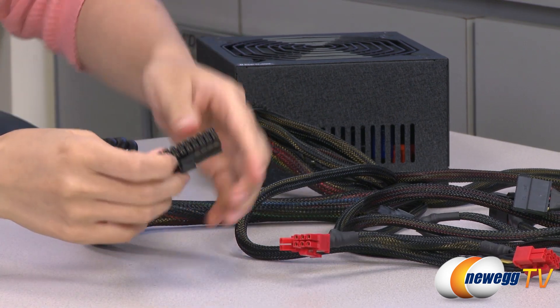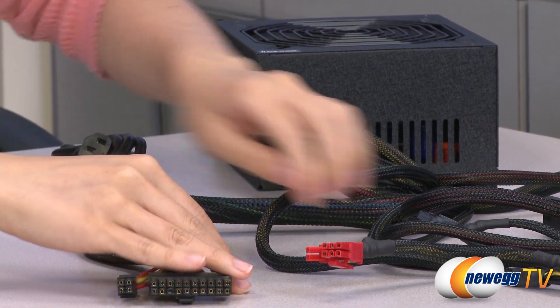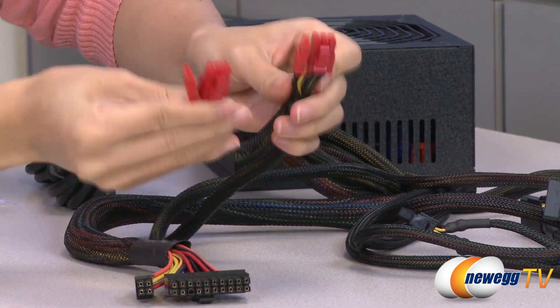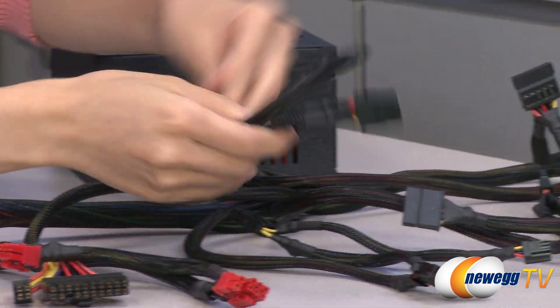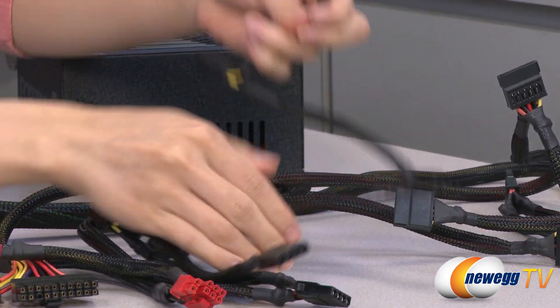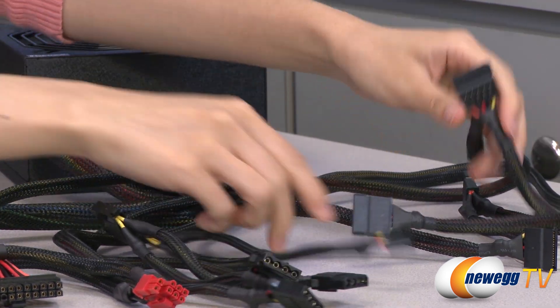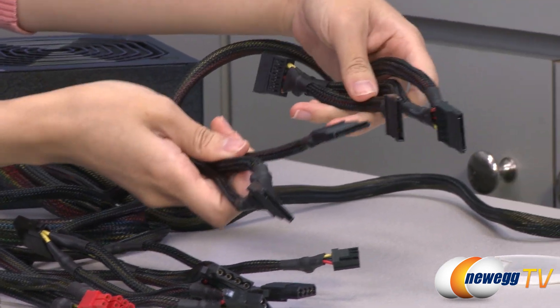Over here we have your 20 plus 4 pin main connector that plugs onto your motherboard, two 6 plus 2 pin PCI Express connectors, your 3 molex plugs, another 2 molex plugs, and a floppy connector in case you need it. And we have here 6 SATA connectors.